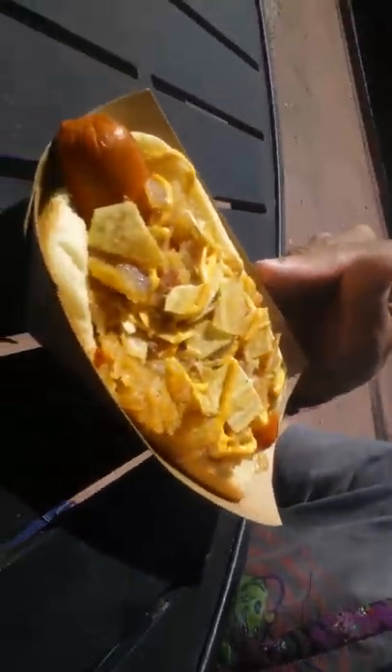Hi everybody. Welcome back to another food review here at Epcot. My name is Nick Mangione. Thank you very much for joining me tonight, folks. You are looking at the pineapple hot dog, one of the offerings from the Farm Garden Festival here at Epcot.